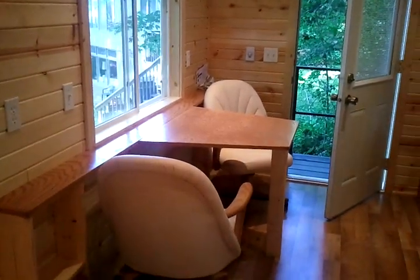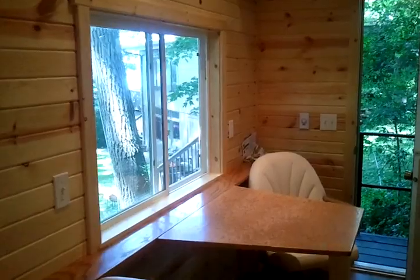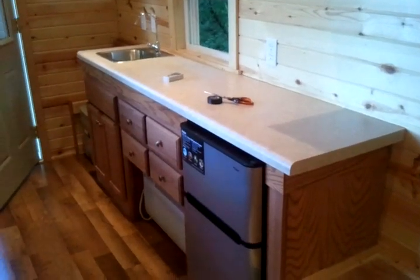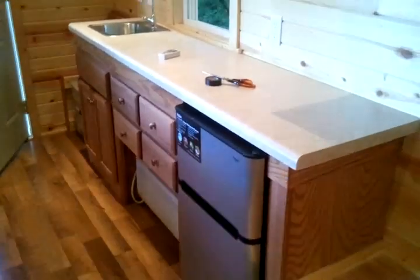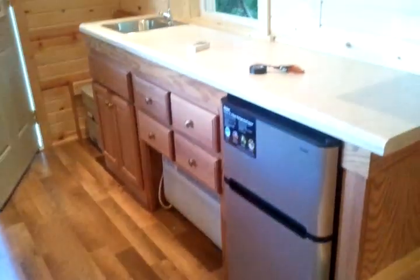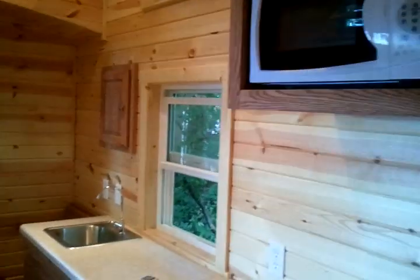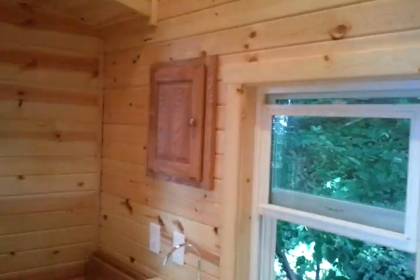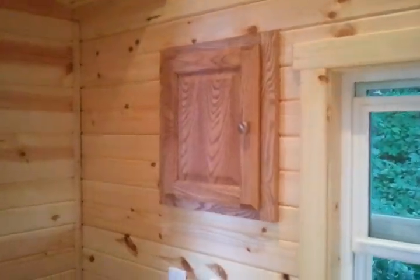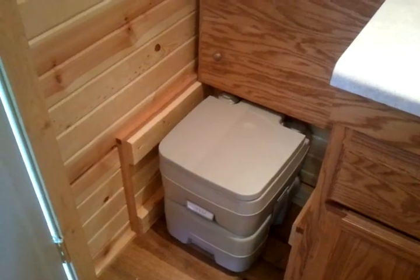Inside the door there is a table that can fold down and some chairs. A window — this particular one has a very nice view of the water. A very simple kitchenette: basically a fridge, an air conditioner/heater unit underneath, and a small sink. Up above there is a microwave. On this wall there is a wood panel that houses the breaker box, and a small portable toilet as well.